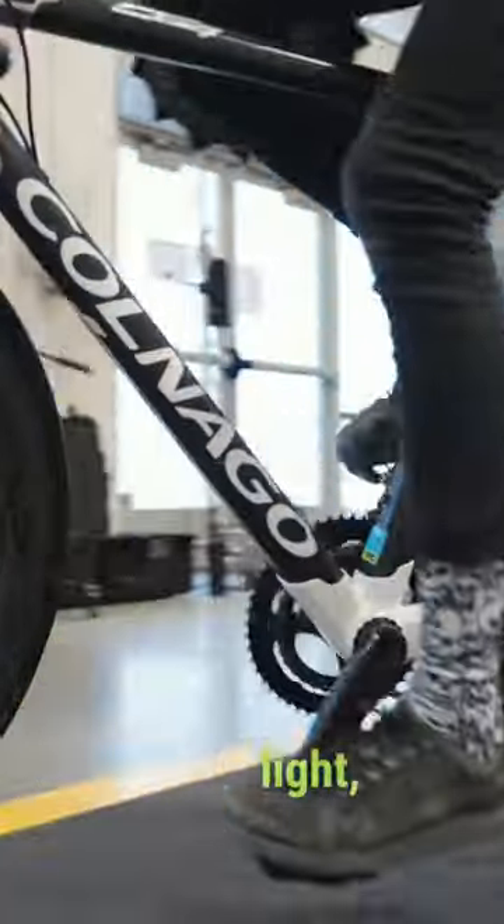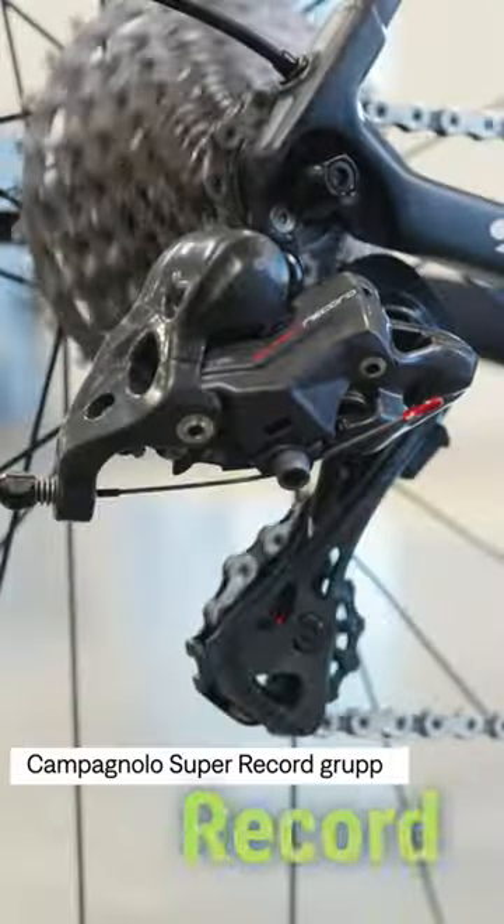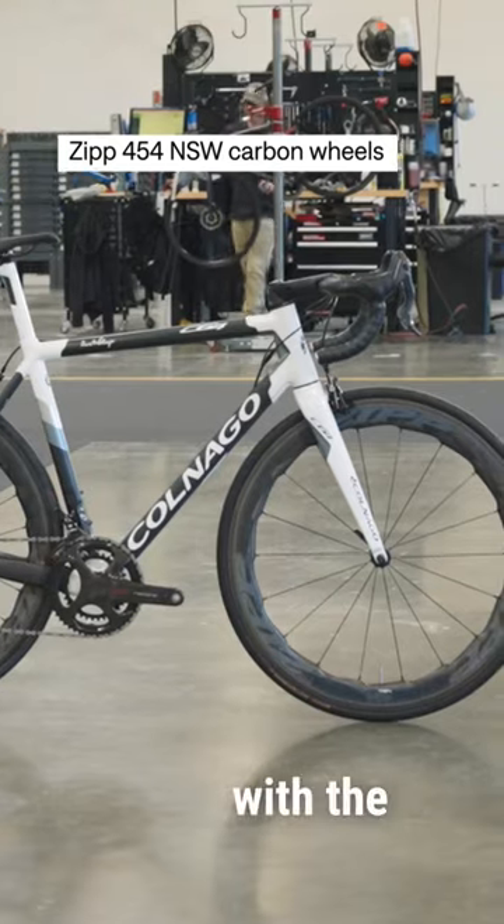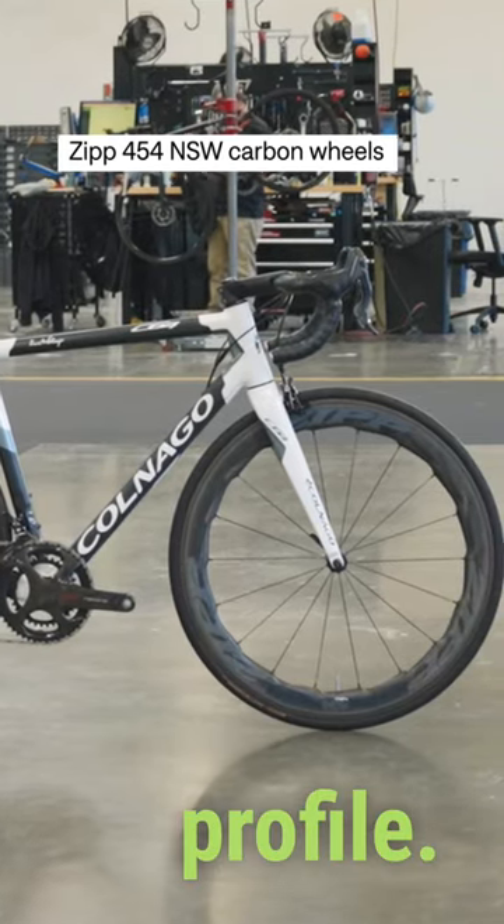This bike is light, it's stiff, and it's snappy. It has a Campagnolo Super Record gruppo — a must-have on an Italian superbike — and it's rolling on Zipp 454 NSW wheels with the fancy sawtooth profile.